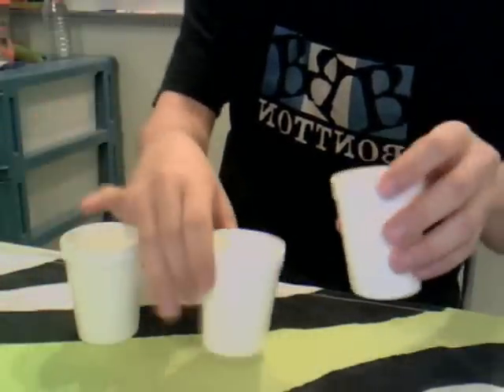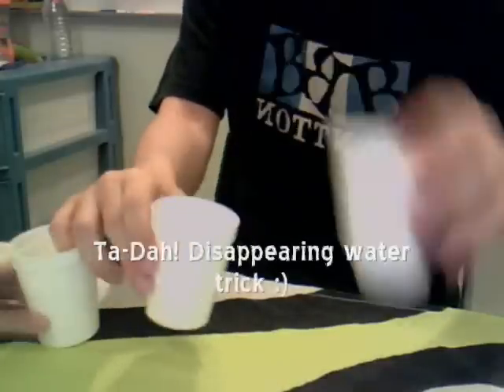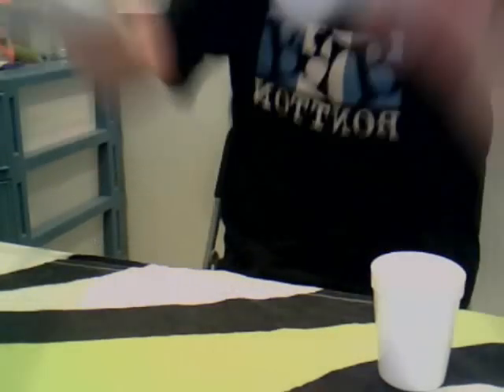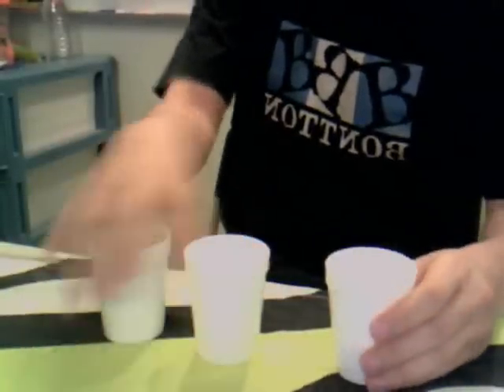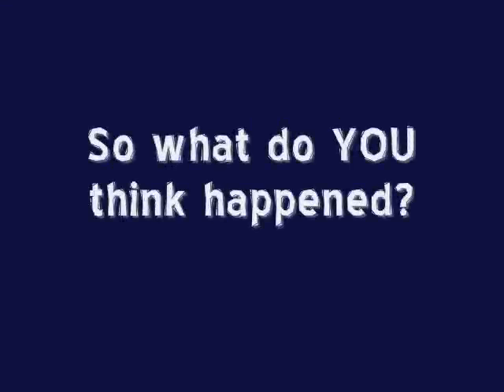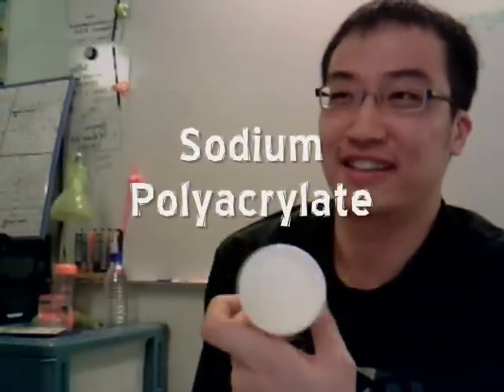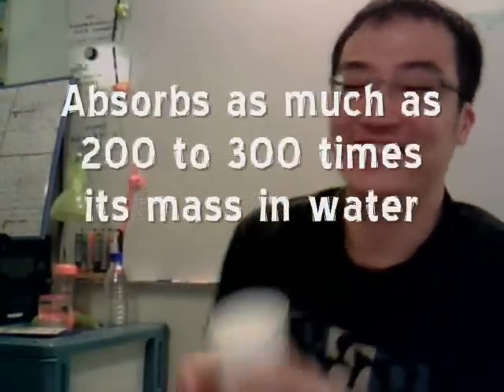Okay, let me pour this into this cup. So where's the water? Where did it go? How can the water jump to the other cup? So what do you think happened? Here we go. Now, this cup has a special ingredient. There's something called sodium polyacrylate — it absorbs water. So that was the secret magic trick for you just to see.